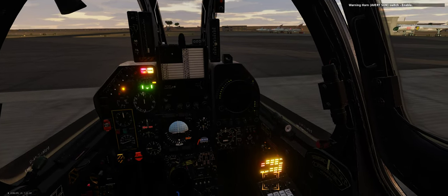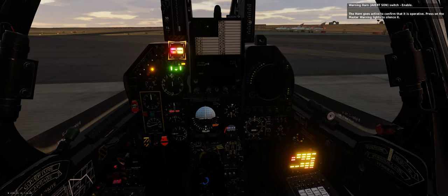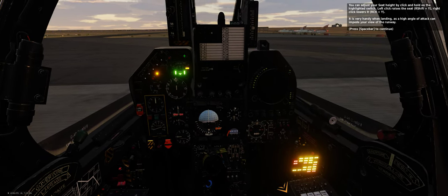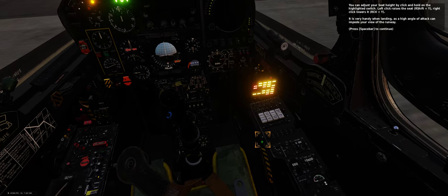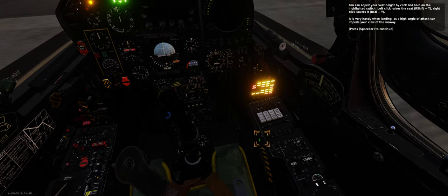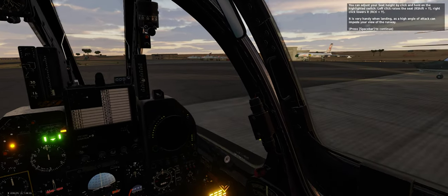Warning horn switch — enabled. The horn goes active to confirm that it is operational. You can adjust your seat height by clicking and holding the highlighted switch — left click raises the seat, right click lowers it. It is very handy when landing, as a high angle of attack can impede your view of the runway.